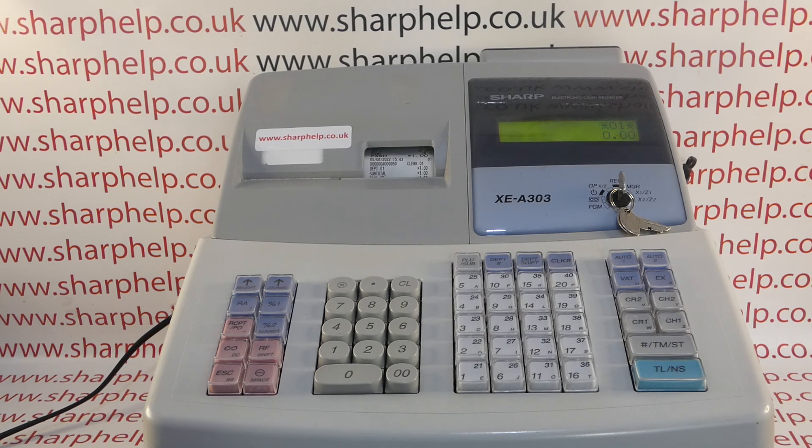We've got access to the manual on page 67, which explains how to program a register number. This is useful if you've got more than one terminal in a particular outlet or shop, to help you identify your Z reports or where a till receipt came from. You can give each register a number up to six digits, or it can just be a single digit.